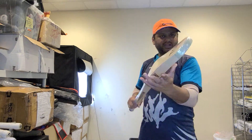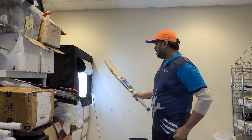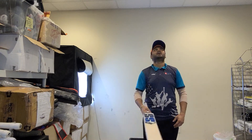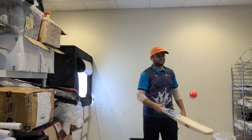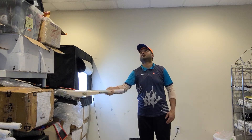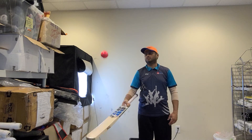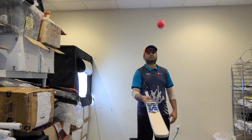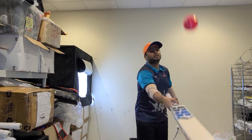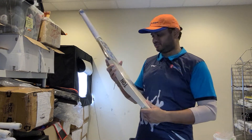Really nice job done by SS on this one, because normally on round toe bats it's difficult to get the toe guard applied — but the toe guard is applied and the finishing is really nice. Credit where it's due. Really nice profile again. Very nice Grade One English Willow. Here's the ping — brand new SG pink ball.